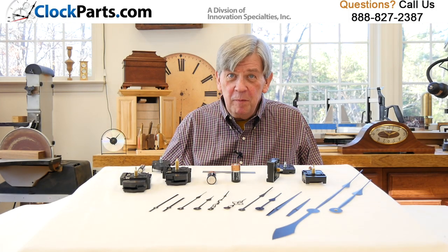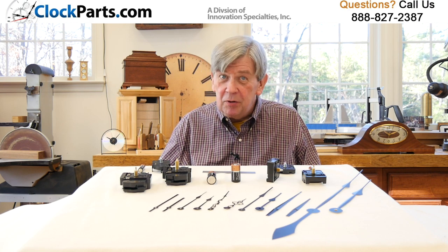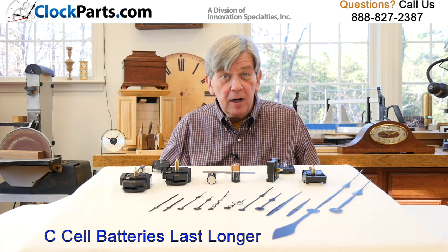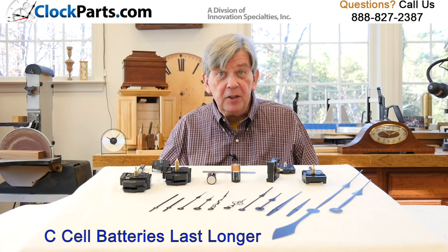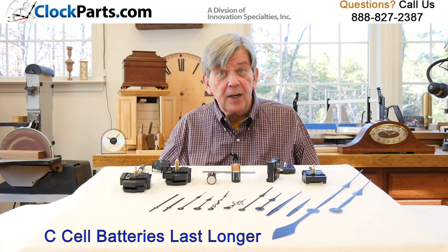When to use a C-cell clock movement? The primary reason to use a C-cell clock movement is battery life. Changing a common battery every couple of years is usually not a problem, except when it's in a hard-to-reach clock, high up on a wall, or inside a case that's hard to open or access.